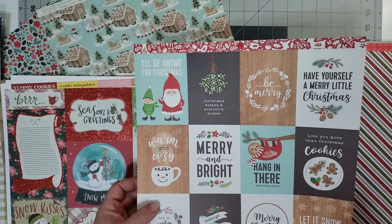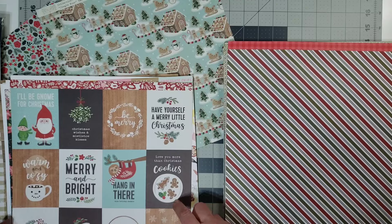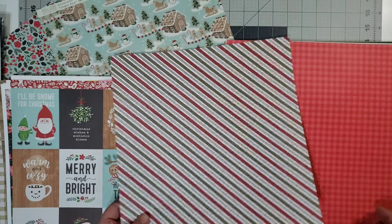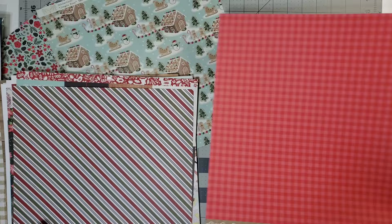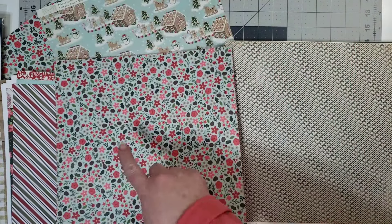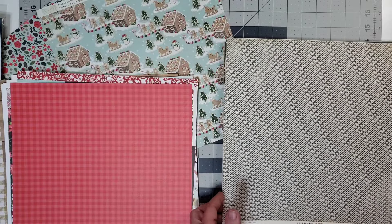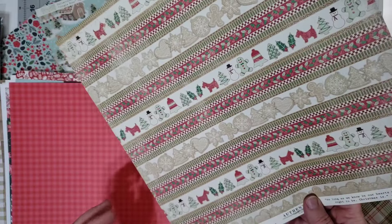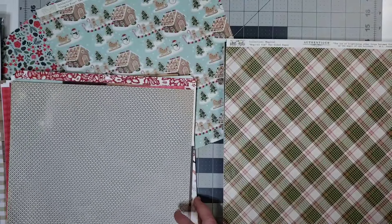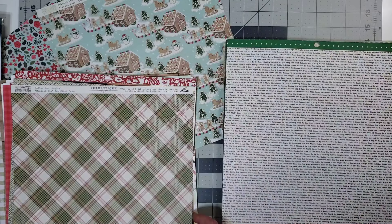Parts of this will work with the winter theme, and some of this won't because this is very Christmas. This plays with the theme. This is the same paper from Pebbles Merry Merry — it's just the B-side, so it's going to work of course. This is Authentique, and the name of the collection is Rejoice. This is from the Authentique collection, Magical.